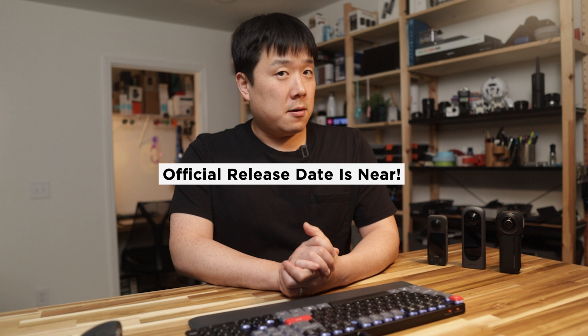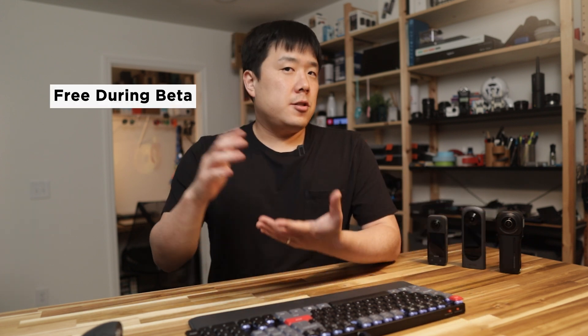My friends at QPIX Vista have told me that the official release date of QPIX Vista is quite near. Until then, QPIX Vista will still remain free. I understand it is still going to be quite an affordable fee for the 3D scanning service, but free is better than any fee. So sign up and enjoy whilst it is still free. I hope you got some value out of this video — if you did, please don't forget to like this video and consider subscribing to my channel. Thank you so much for watching. As always, I'll see you next time. Bye.